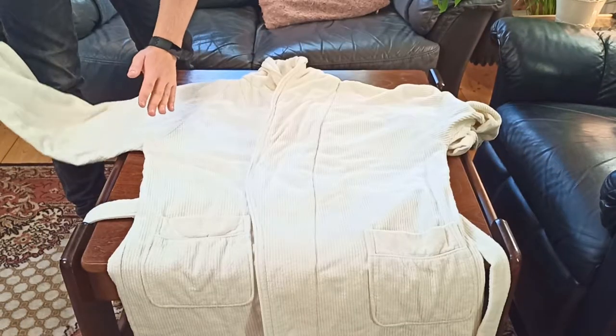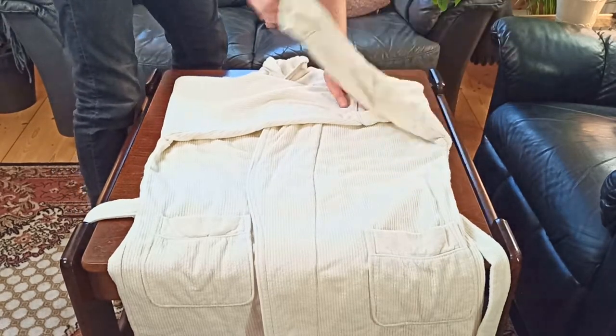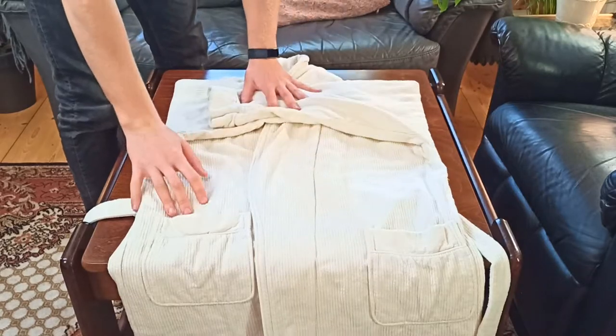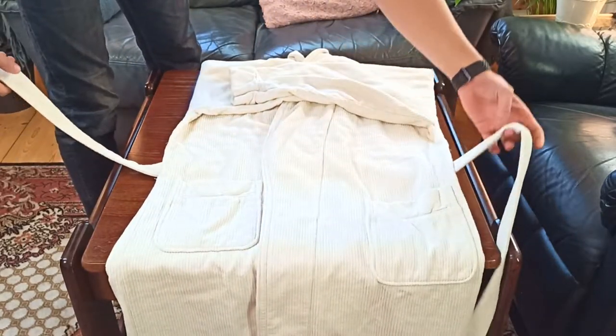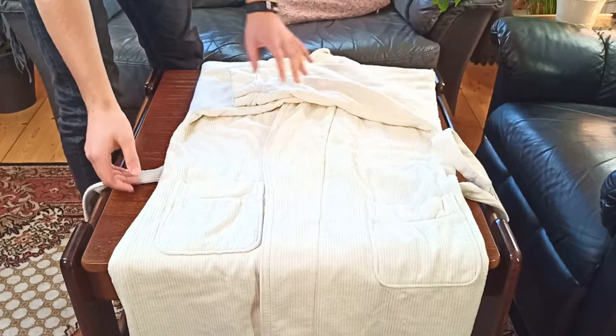The next step is to take the arms of the bathrobe and fold them over the front like so. This is just temporary, so don't worry about making it perfectly neat. As for the belt, you can leave it hanging — we're going to fix it afterwards.